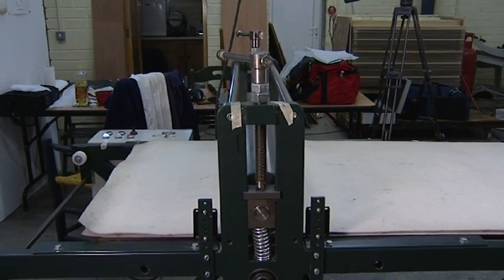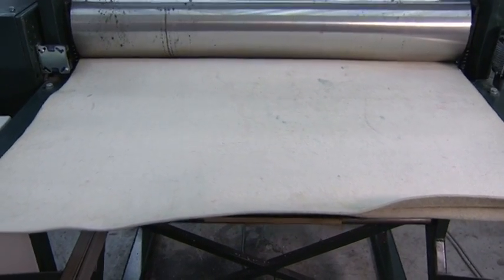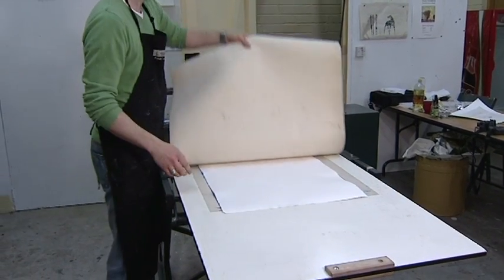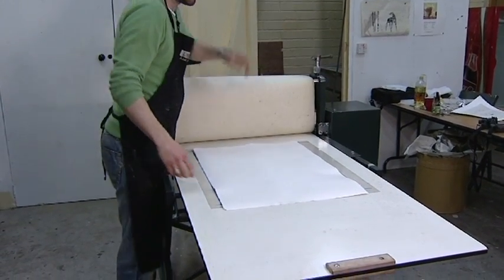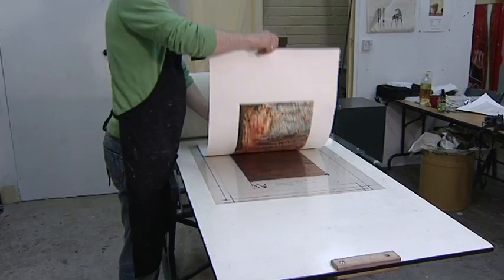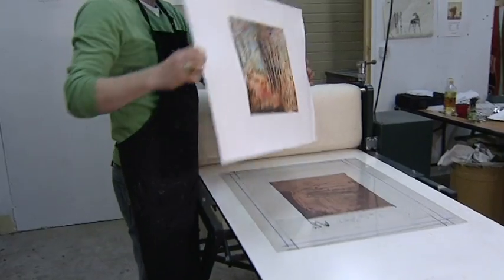When it goes through the press, there are several tons of pressure applied to it. The paper is sitting on top of the plate and as it passes through it is squeezed down, and when it comes out the other side you can pull off your piece of paper which has the exact representation of the etching — although it is in reverse, of course; it's a mirror image of what you've drawn.